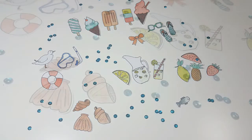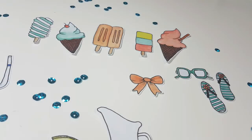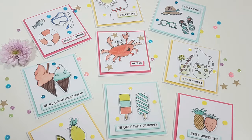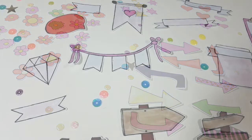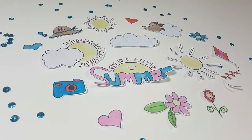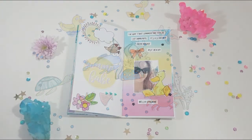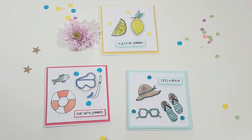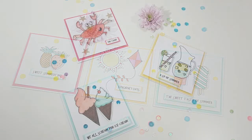Some ideas on where you can use them: in your scrapbooking layouts, in your project life layouts, you can make cards with them, you could even make invitations to a party — especially a children's party where you've drawn an icon and can photocopy it to make a bunch of invitations. You can also use them in your creative journaling like I have here. I love the summer themed cards I made, and I've got a process video of this for next week's 5 Minute Friday.